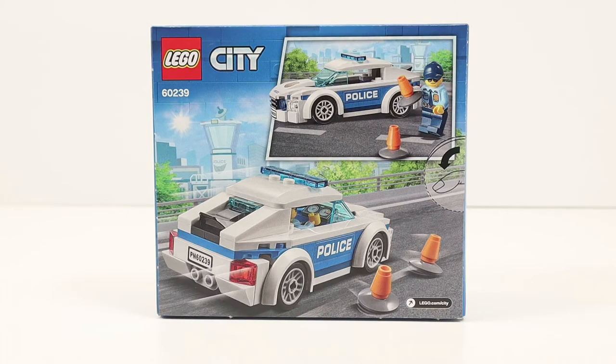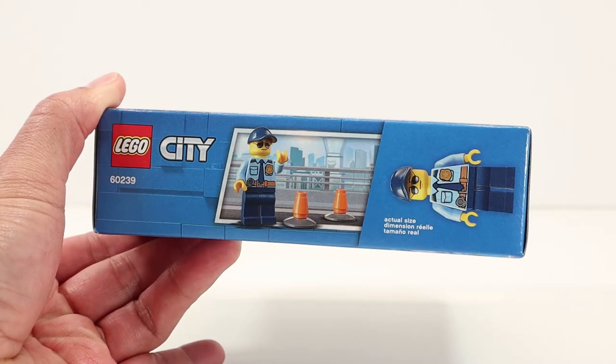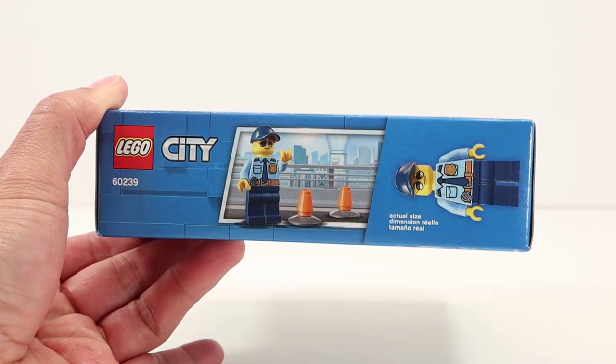On the back of the box we have two images. The main one has a police patrol car going back the way it came on the front, and again the cones are tipping over. But no worries — the top image shows the police officer picking up the cones. There's another image of the police officer and the cones on the top panel of the box.